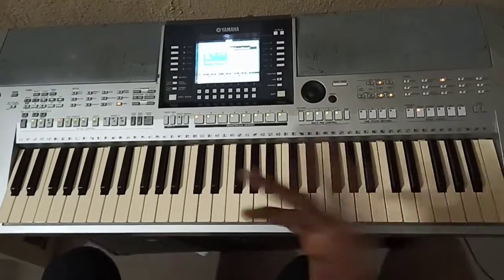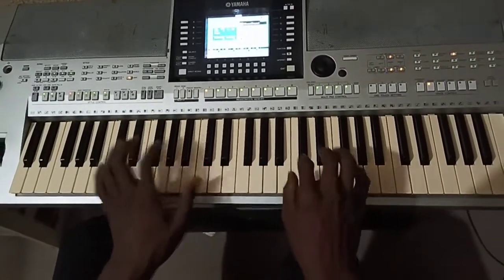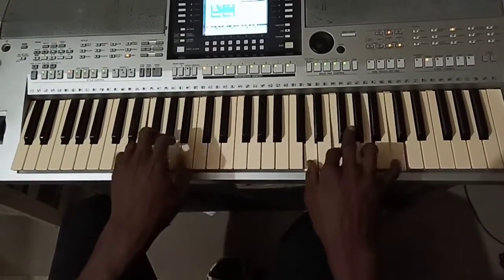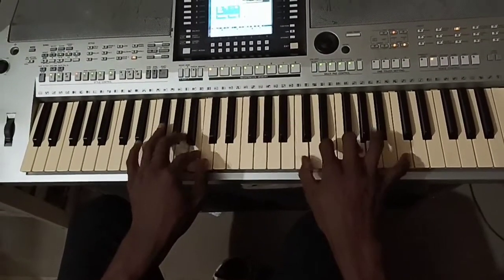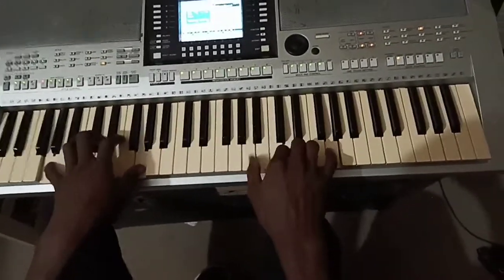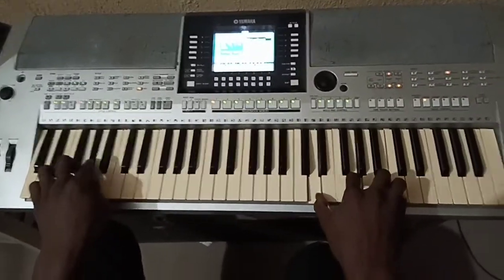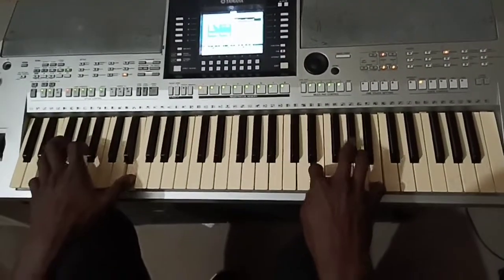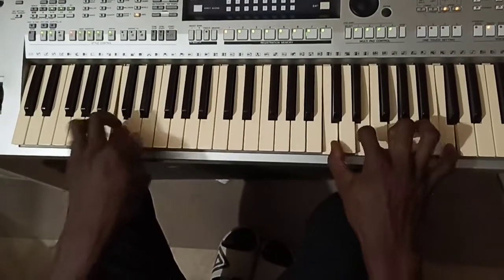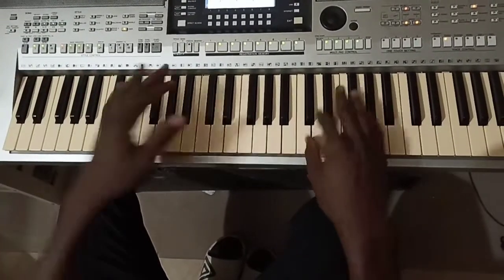We are going to play the minors in it and it's easy. Let me play the normal hymn first. This is the normal hymn - let me do it again.